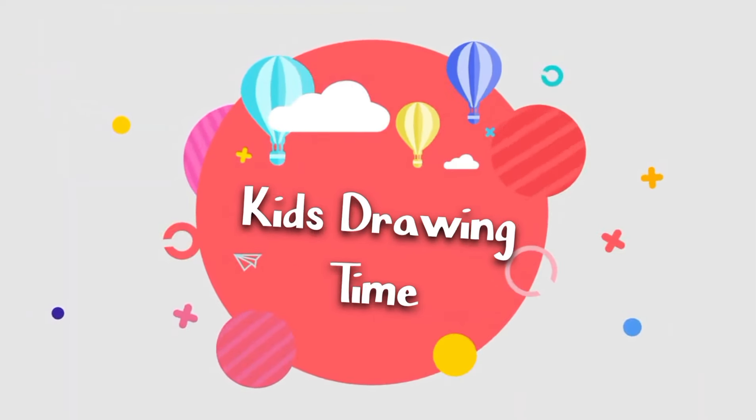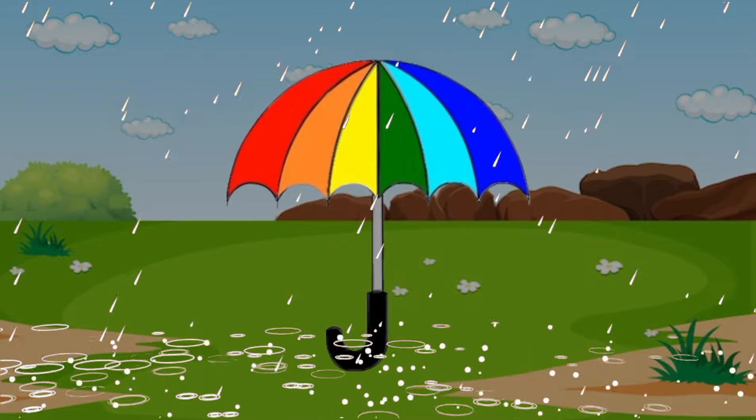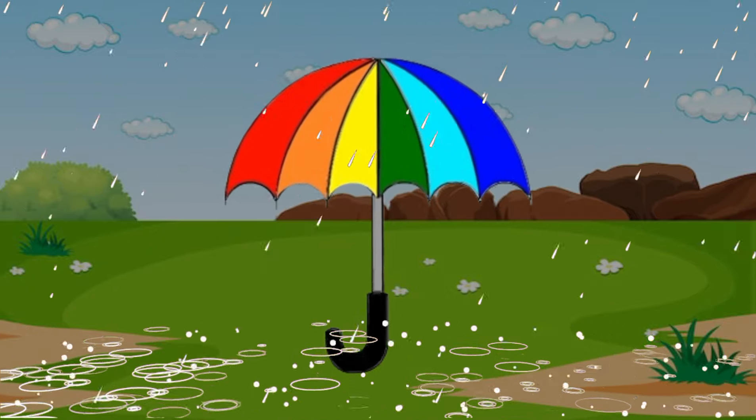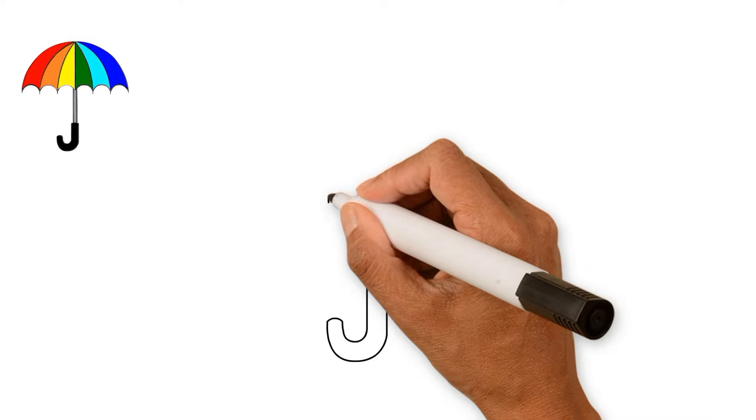Kids drawing time. Hello everyone! Today I am drawing and coloring an umbrella. Follow my steps to draw an umbrella. First, I am drawing a cute umbrella.